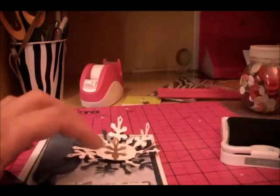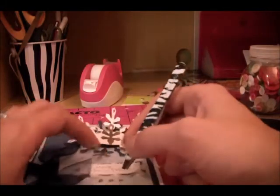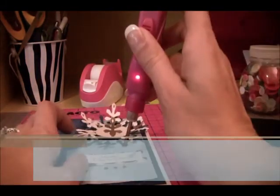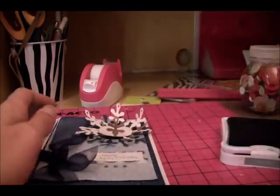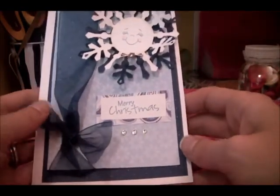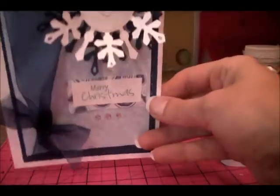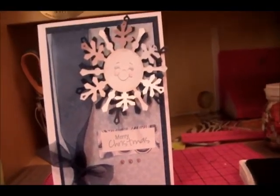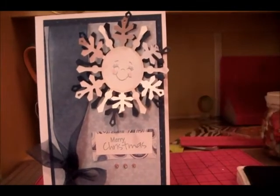Then I'm going to put some rhinestones right here using my tweezers, and I'll use the I Rock to set them. There's our card — it says Merry Christmas and it's got our little snowflake. It's cute, I love the rhinestones. All right, thanks for watching everyone!